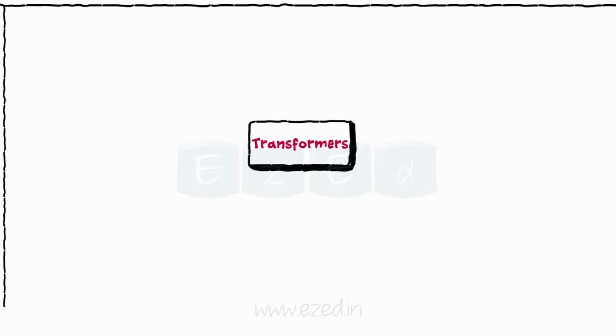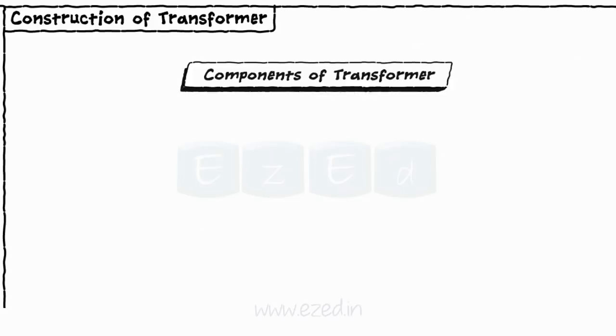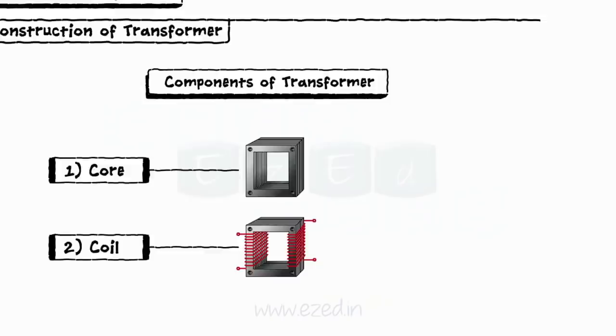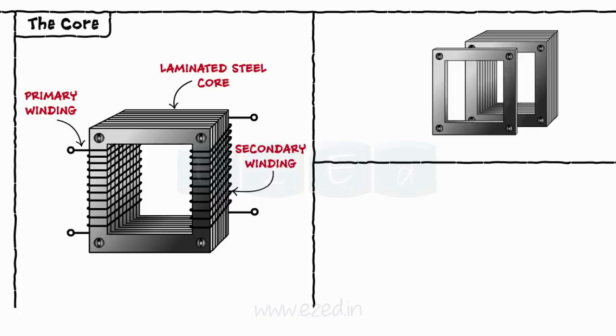These transformers vary in size and shape according to the circuit requirements. The core is a material generally made up of soft steel on which the coils are wound. It is rectangular in shape with multiple steel sheets connected together. Every sheet is laminated and is isolated from each other by a thin layer of varnish.